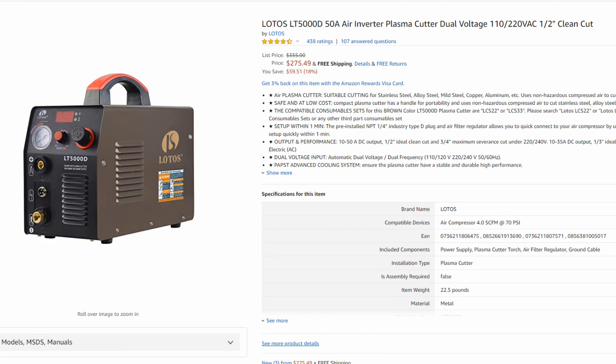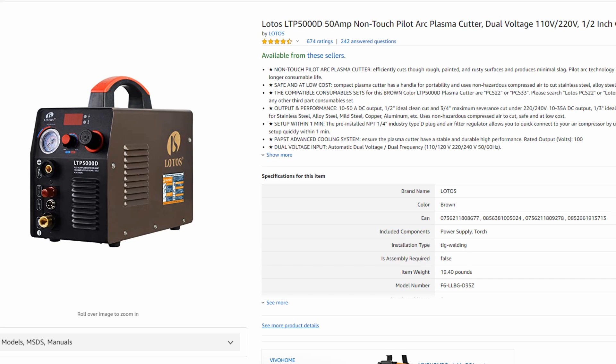What's going on folks, Dylan here from FabricationGuy.com. Today I'm going to be explaining the key differences between the LOTOS LT5000D and the LOTOS LTP5000D. I'll have both of these machines linked in the video description on Amazon for you guys to reference. So what is the difference?